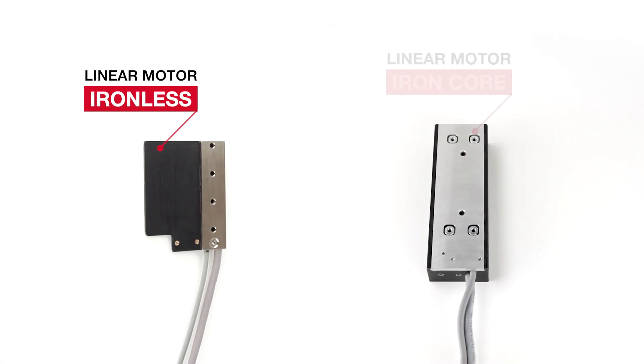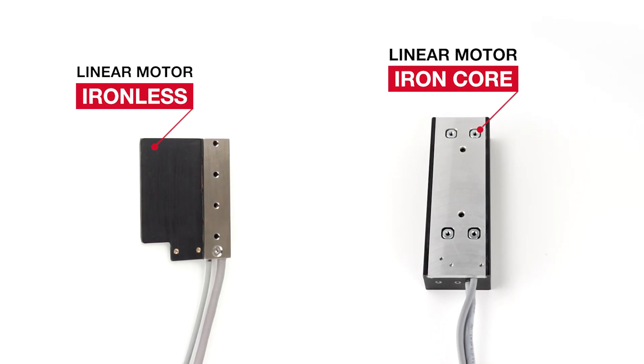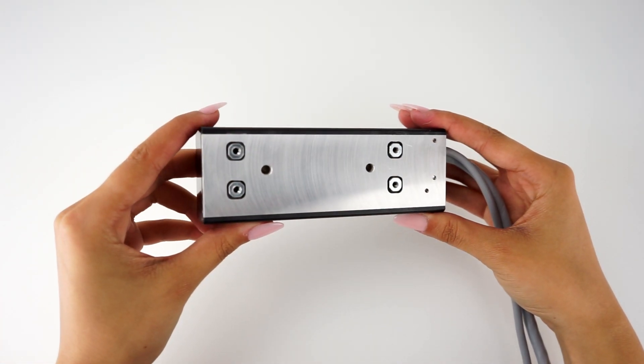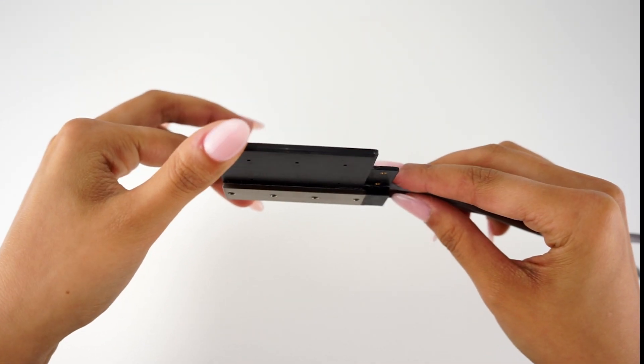If you've heard about ironless and iron core linear motors and are unsure which one is best for your machine, stay tuned to this video. Ironless and iron core motors are two different types of direct current motors. The main differences between them are as follows.